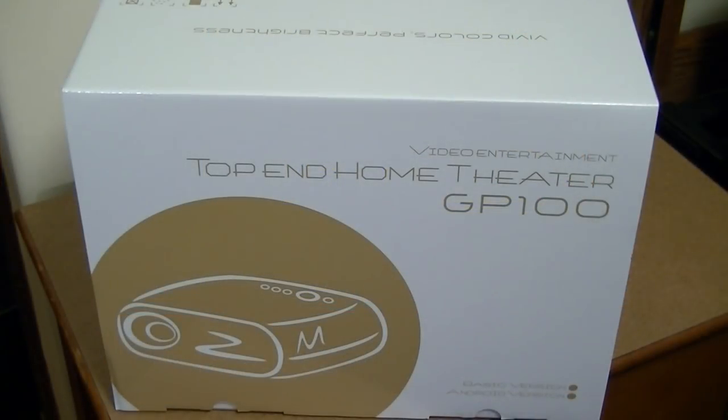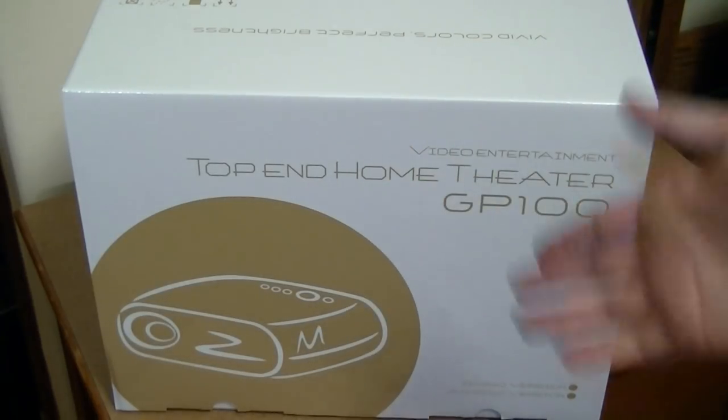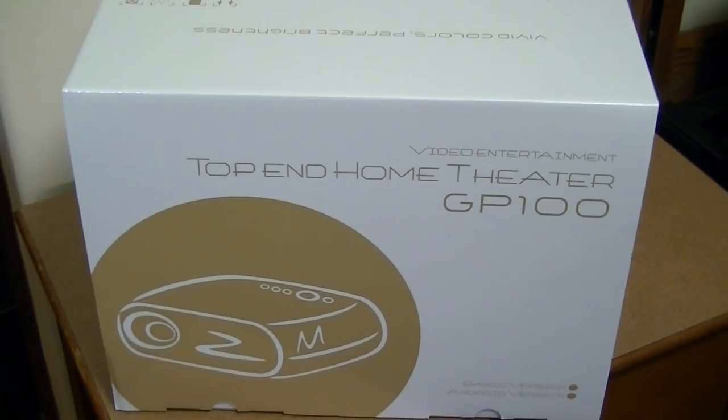Hey folks, here at OSReviews you're watching our first look and quick review of the ViviBright GP100 mini LED projector. Low-cost projectors have come a long way in the past three years, and the GP100 is one of the first low-cost units that sells for $200 and has a true 720p native resolution.